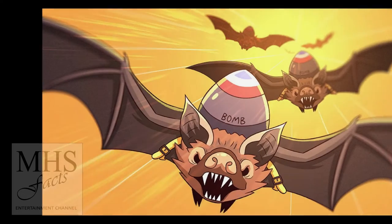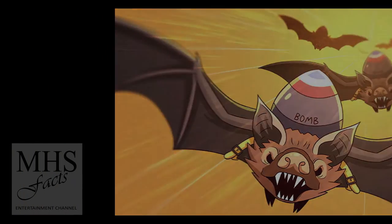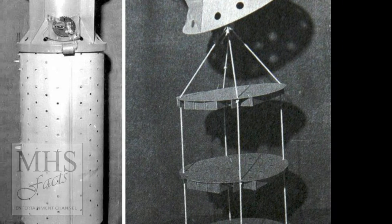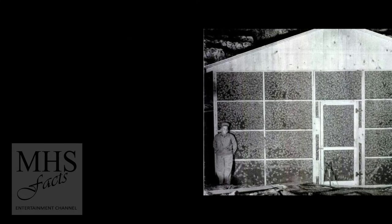The inventor of napalm served a brief stint on the project and said that bat bombs yielded 30 times the destruction of conventional incendiary bombs. They were so good at secretly penetrating buildings that when a few escaped testing, they managed to destroy a fuel tanker, an air hangar, and a general's car.